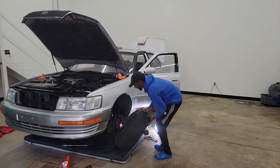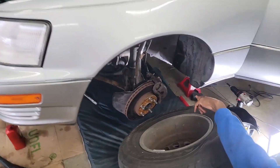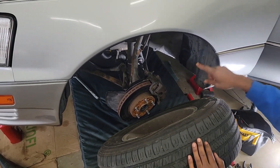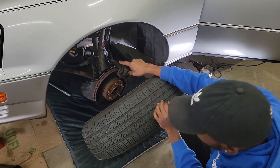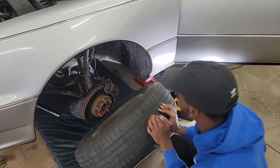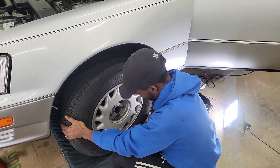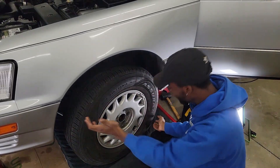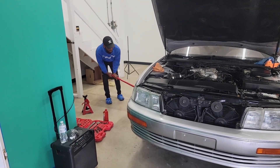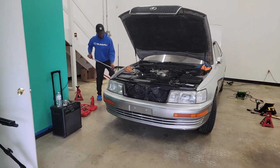We got everything finished — the Lexus is finally done. As I showed in the last clips, I ordered new tie rod ends and a new steering rack. I was also getting a leak from the high-pressure power steering line, but I think I just fixed it. We're gonna put it all together, take it on a test ride, and hope for the best — that's all we can do.